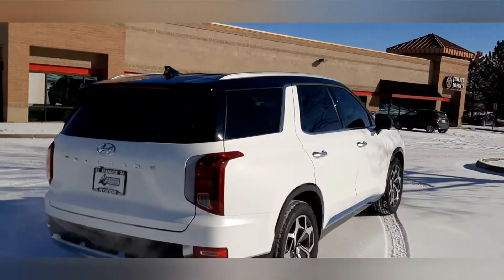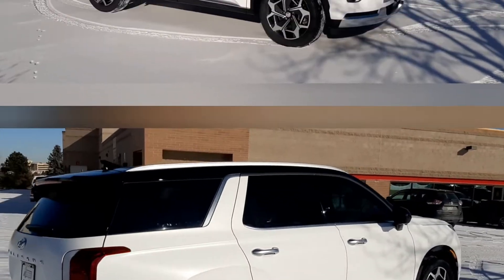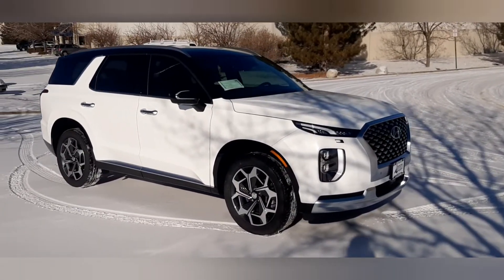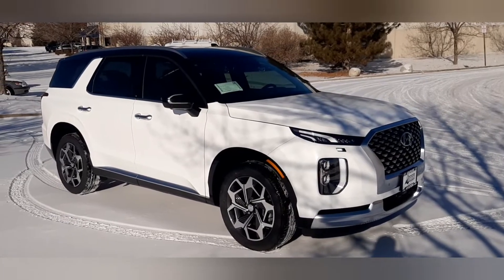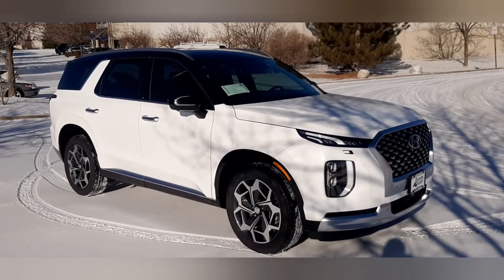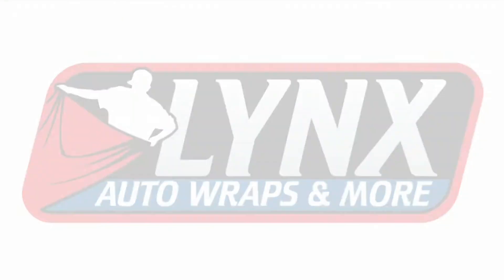What do you think? Leave me a comment, questions. Please take a moment to like this video or subscribe to our channel so you can see all of our fresh wrap videos. Check us out at lynxautowraps.com.